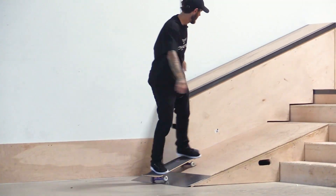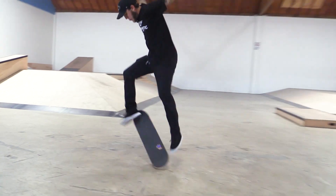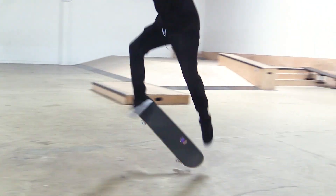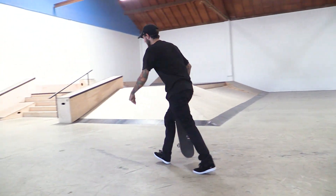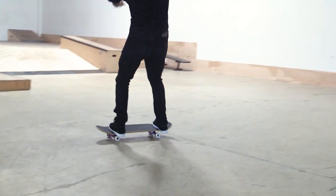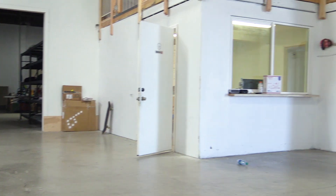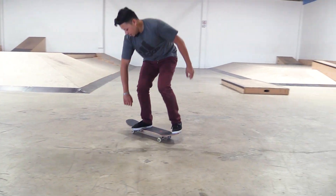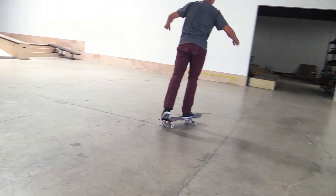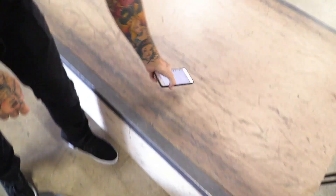Oh, here we go. Fakie frontside heel flip. What the heck happened there? Focus on the pop. That was the one — I was like, this is too good. The viewers — I've never used this camera before. Woo! You got it, Gabe. Hopefully I got it. All right, what do we got now?